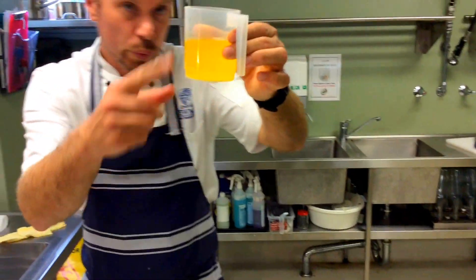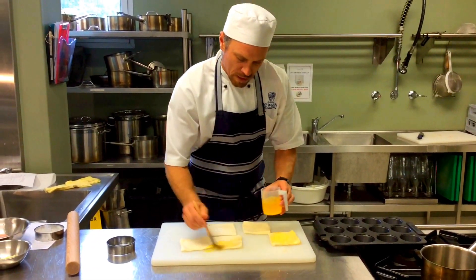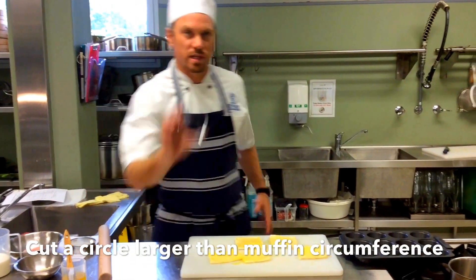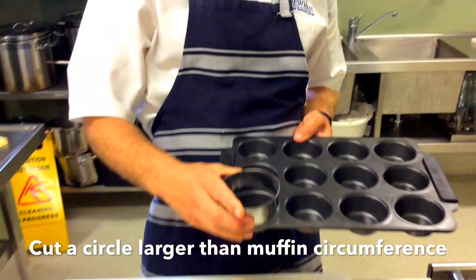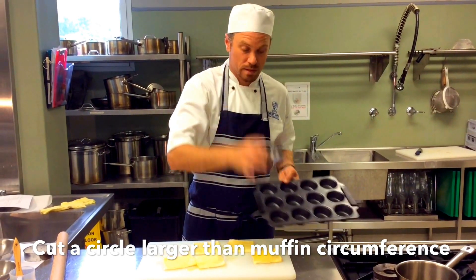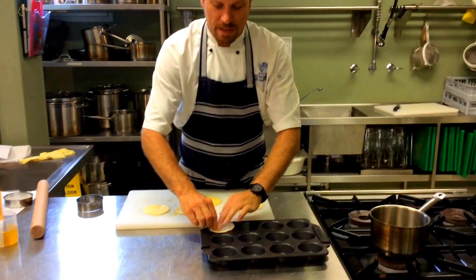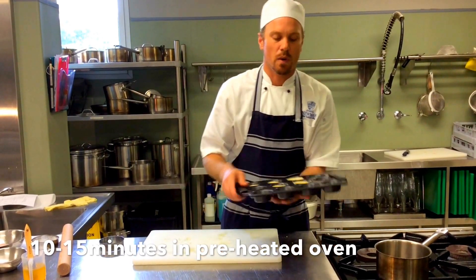Brush on that beautiful clarified butter, cut the bread rounds and press them into the muffin tray. The bread basket is like a pastry base — it will harden like a crouton. The clarified butter flavours it and gives it a golden texture and crunch. The oven is preheating to 180 degrees, and these will take 10 to 15 minutes.